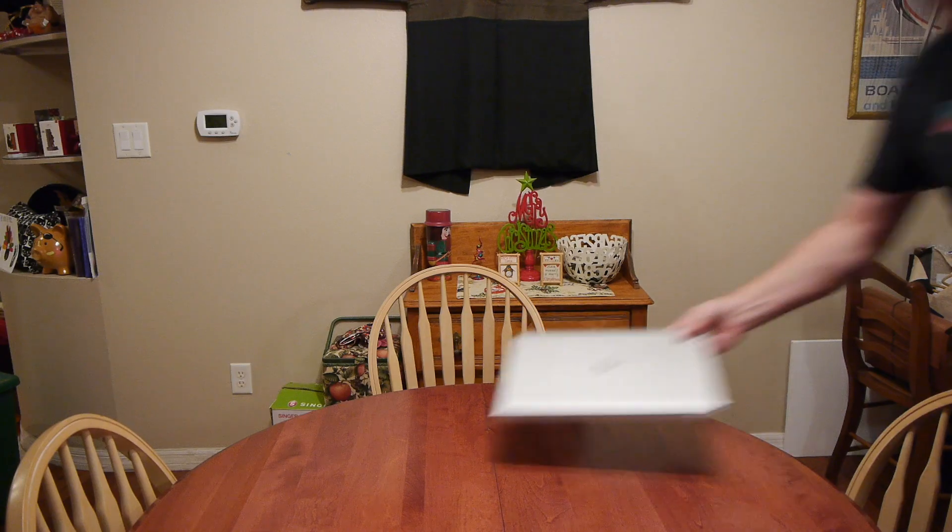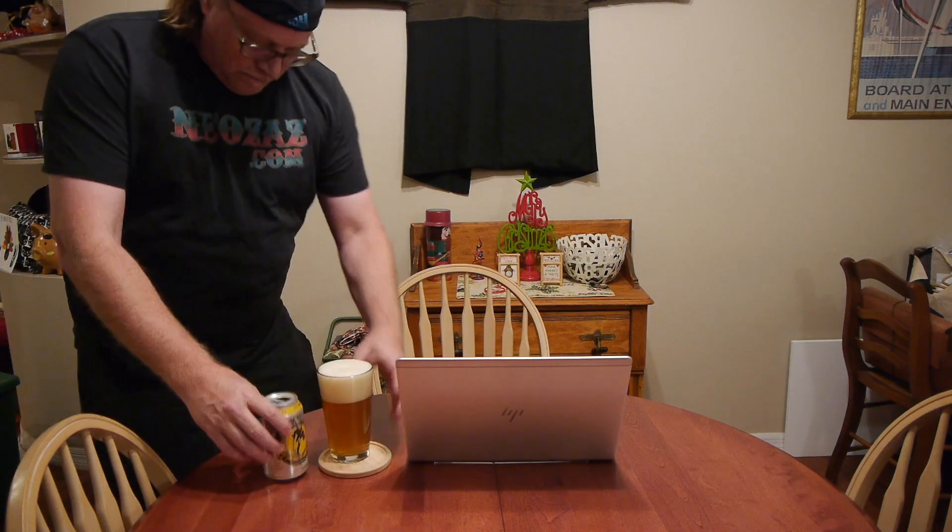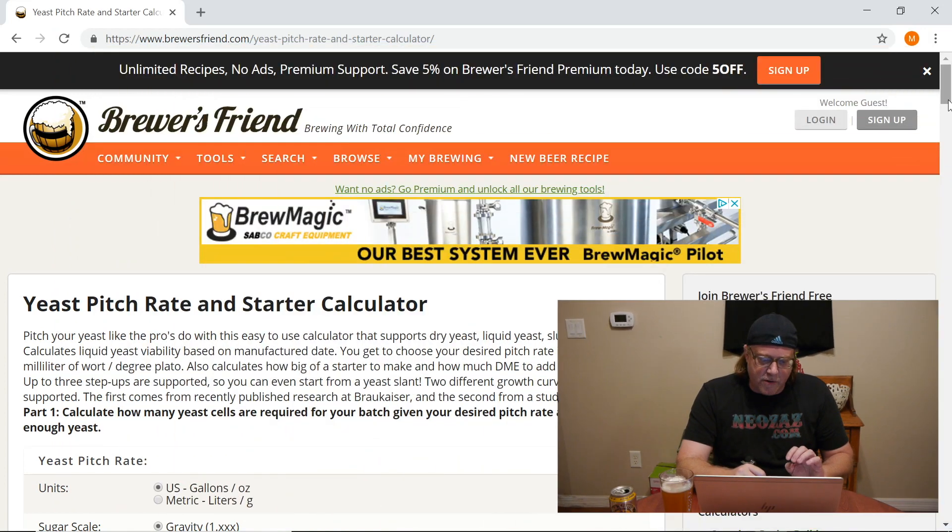Now let's figure out exactly what I'm going to need to pull off the four batches and have a couple safety nets. We're going to figure out how many yeast cells I need, how many are in the pack, and then figure out how to make up the difference — which, spoiler, there's going to be a difference. I'm on the yeast pitch rate and starter calculator at brewersfriend.com. Just type in 'yeast pitch calculator' and go to the brewersfriend.com link.